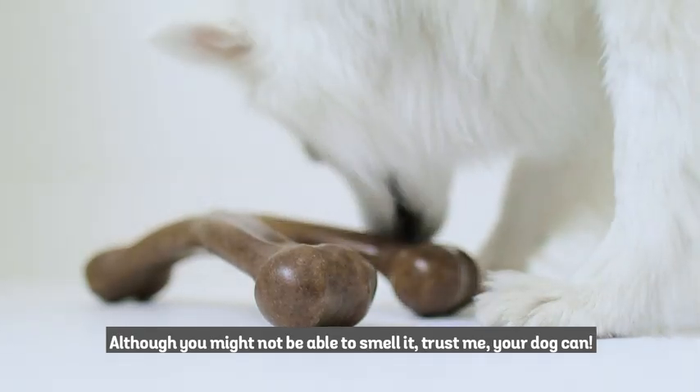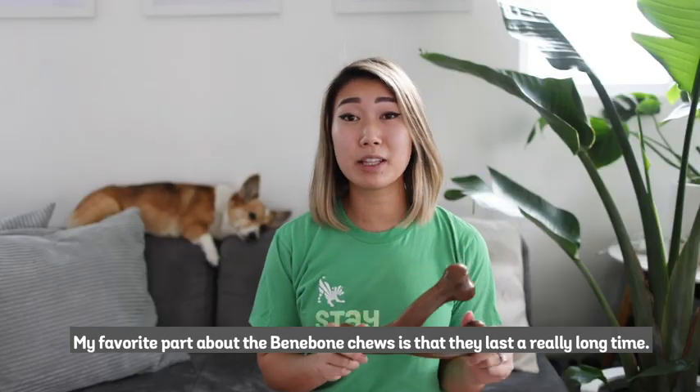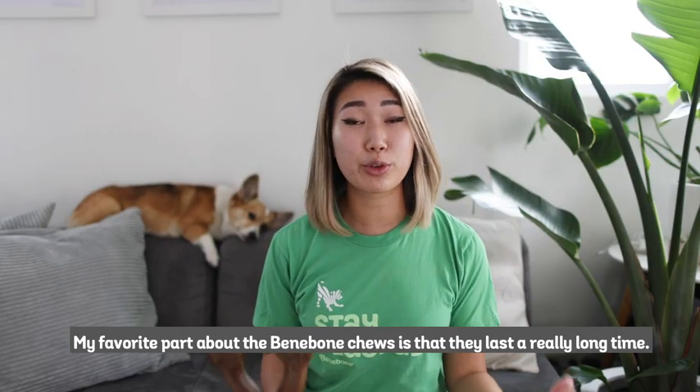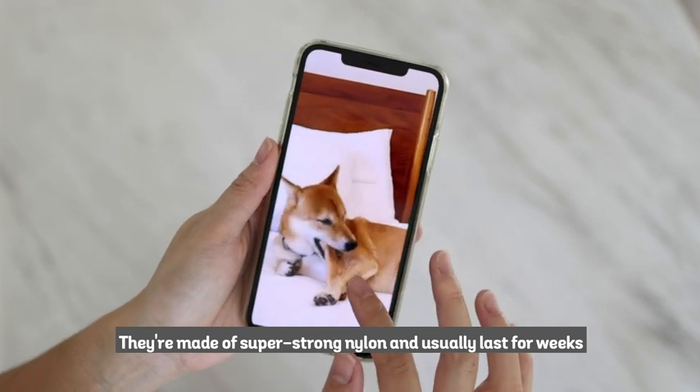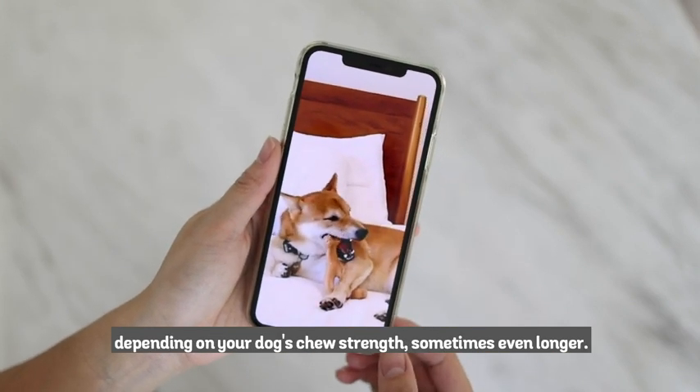Although you might not be able to smell it, trust me, your dog can. My favorite part about the Benebone chews is that they last a really long time. They're made of super strong nylon and usually last for weeks depending on your dog's chew strength, sometimes even longer.